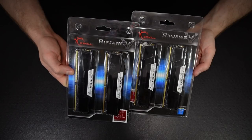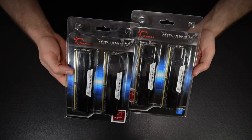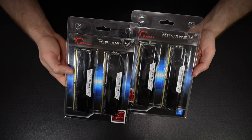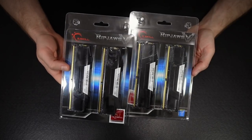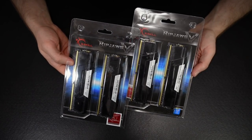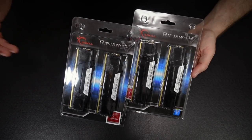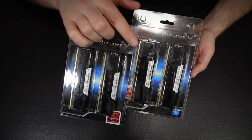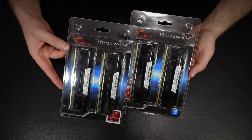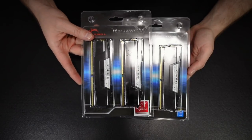I've actually got four sticks of RAM here, from a company called G.Skill. G.Skill is fairly well-regarded as a quality make when it comes to memory. Really, G.Skill just makes the PCBs and the heat spreaders — the chips on the RAM itself will come from one of the major foundries like Samsung, or in the case of this memory, I think it's Micron, who owns Crucial. Each of these sticks is 16 gigabytes of DDR4-3600 memory — 3600 refers to the frequency at which the memory runs. That's 16, 32, 48, 64 gigabytes of memory total, and that's a lot.